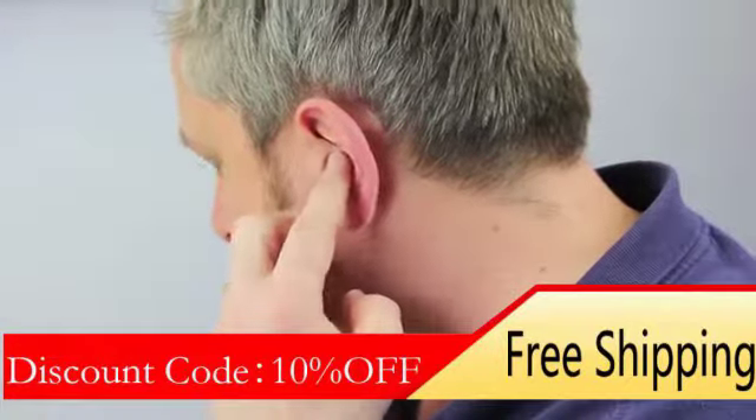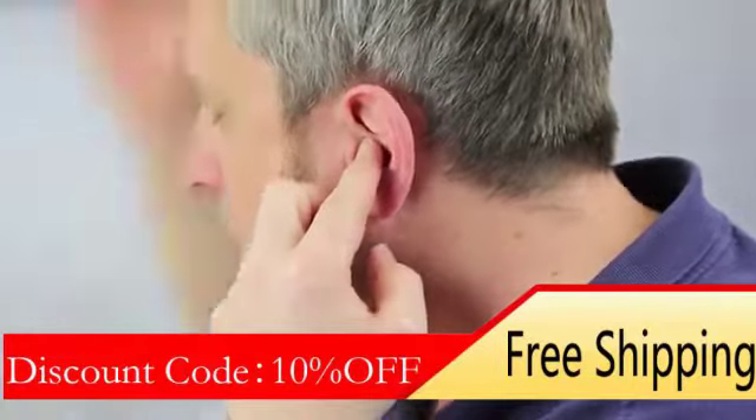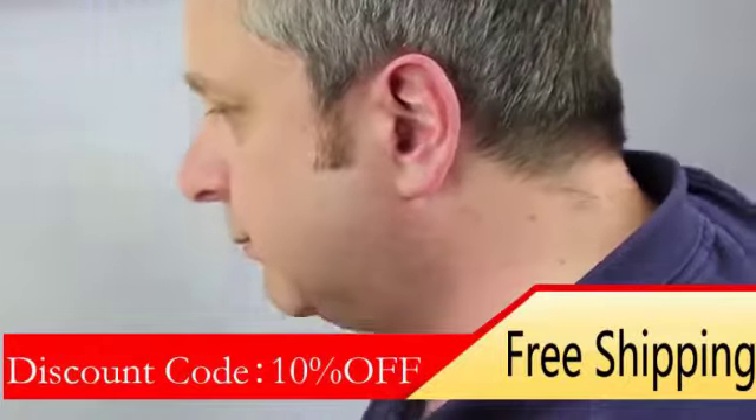You may find it helpful to move your jaw slightly to ease insertion, and you may wish to pull up slightly on the top of your ear with your other hand as you push the hearing instrument into the ear.